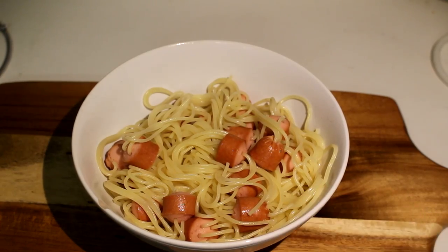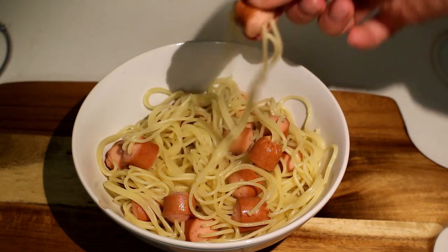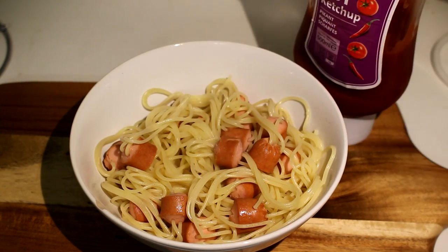There you go — this is the final result! Super fun, don't you think? Now just serve with some ketchup and your coolest, easiest meal yet is done.